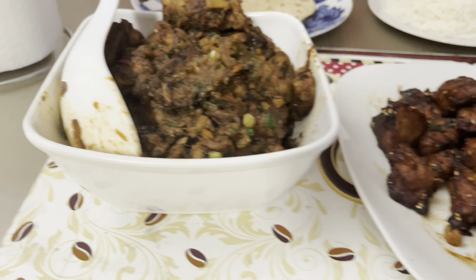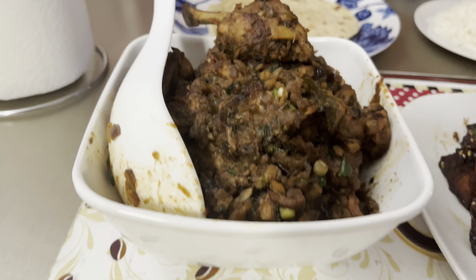Alright guys, I made a sesame chicken and a tandoori chicken masala — this looks so good! Both recipes are on my YouTube channel, Mohinder's Kitchen. If you guys need any help to make it, let me know and I will help you. Let's try now and see how it turned out!